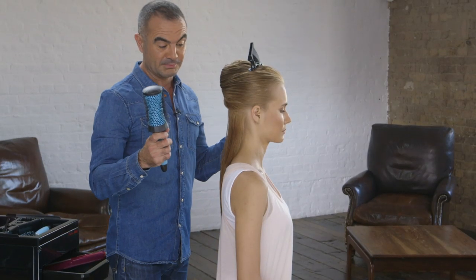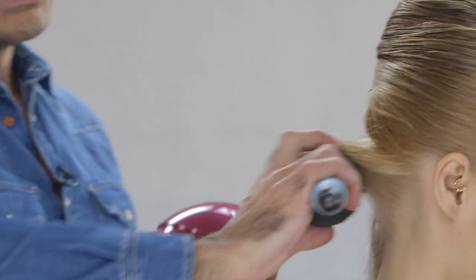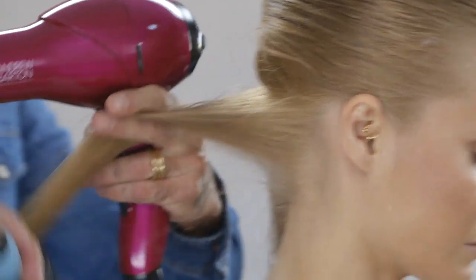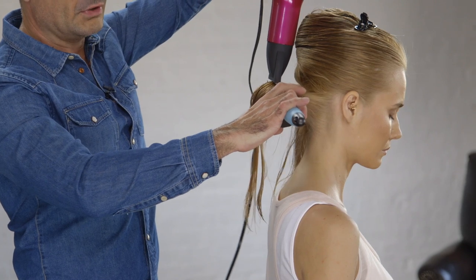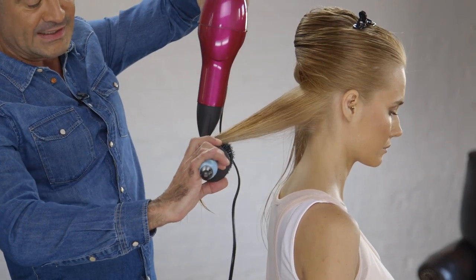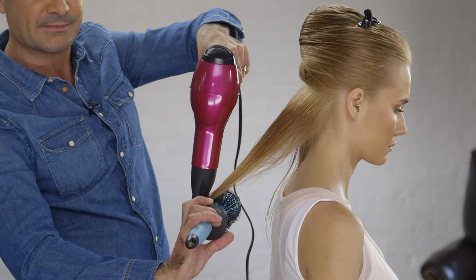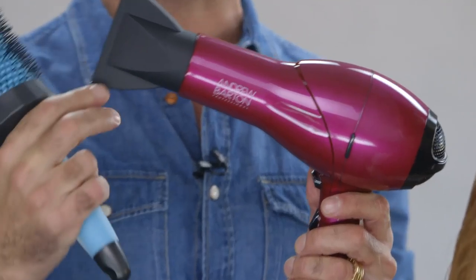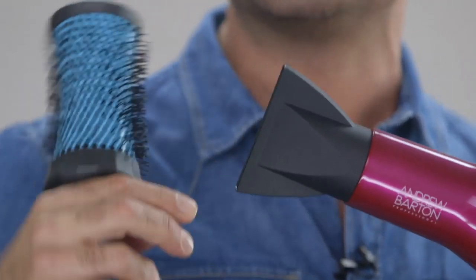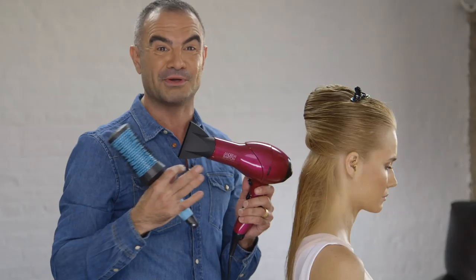I'm going to use the round conical brush, and then what we're going to do is just put the brush in on the underneath and then we'll bring the hair dryer over the top, making sure the nozzle is directed down the hair, and we continue that all the way to the very tips. With the Andrew Barton Professional Hair Dryer, we've created a much wider nozzle, which makes it much easier for you when you're blow drying your hair.